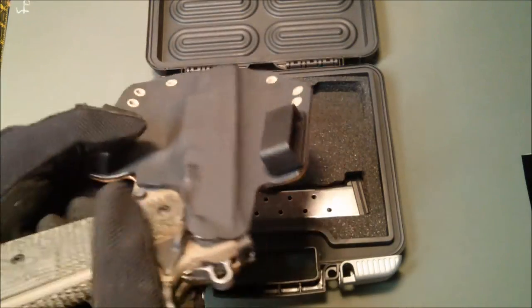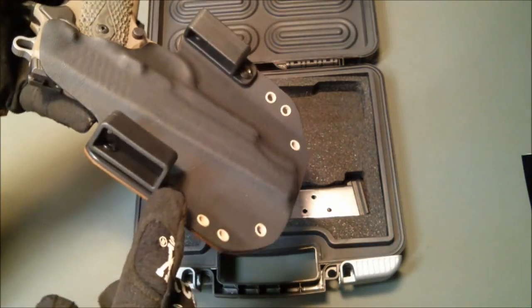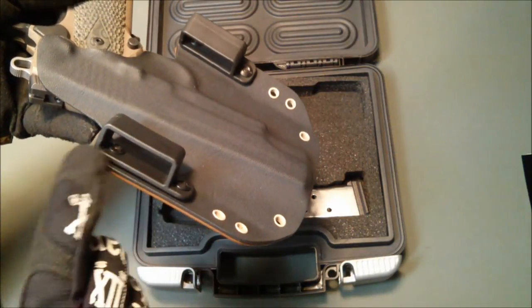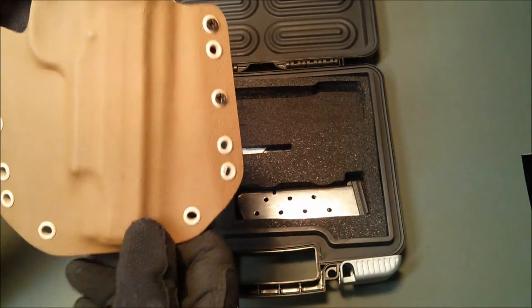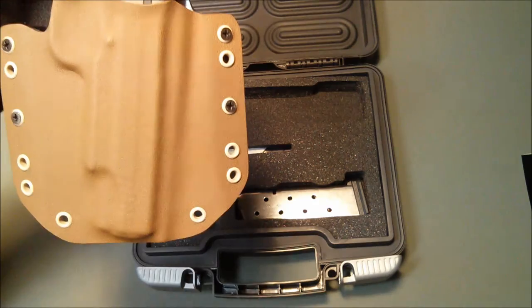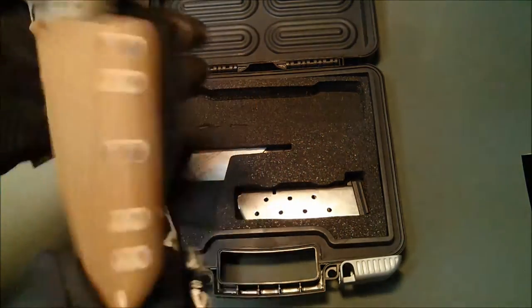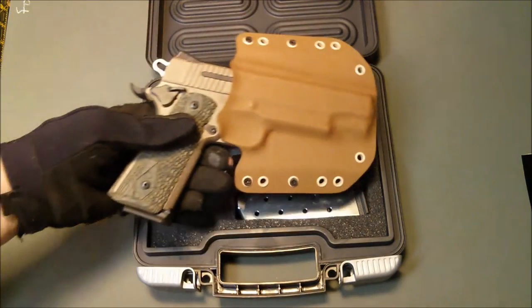Just to describe the one you're looking at today — this does have the minimalist style loops, which sit higher on the holster meaning a lower ride height, and just the two-tone color with our epoxy coated eyelets, in this case desert tan. Nice three-color scheme that kind of matches the tone of the Scorpion.